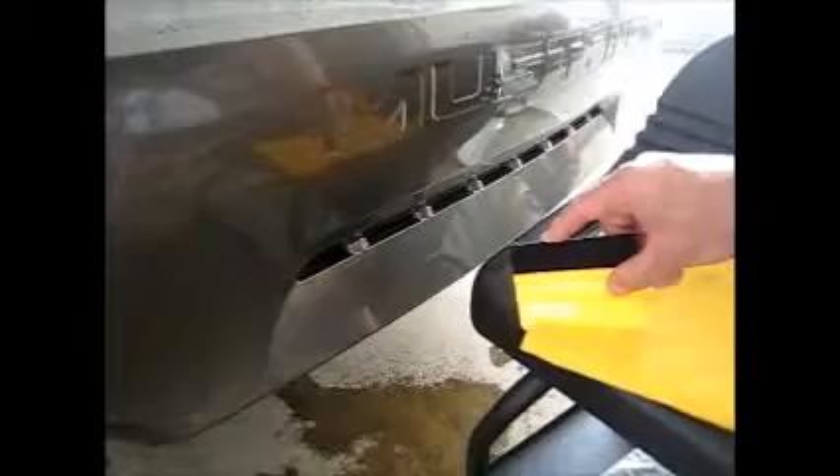Before we get started, I want to cover the couple of tools we're going to use. In this case, a squeegee which is felt-tipped. We use felt tips on all of our installations to ensure that we do not scratch the actual vinyl. We also have a microfiber towel, but as you can tell, there's absolutely no application fluid that we're going to use today except for cleaning the actual surface that we will apply the decal to.